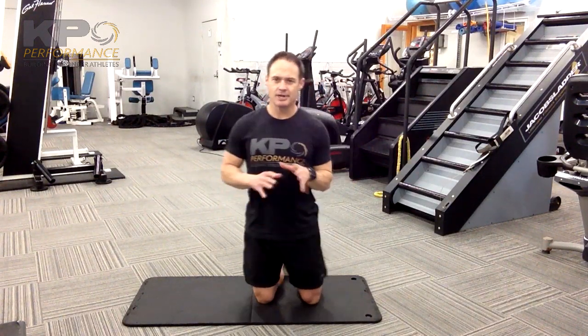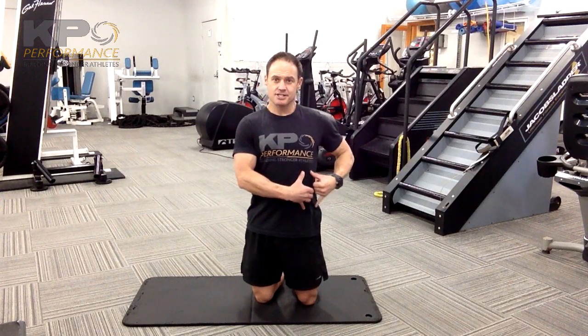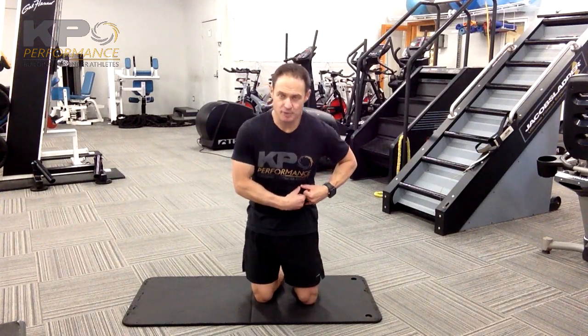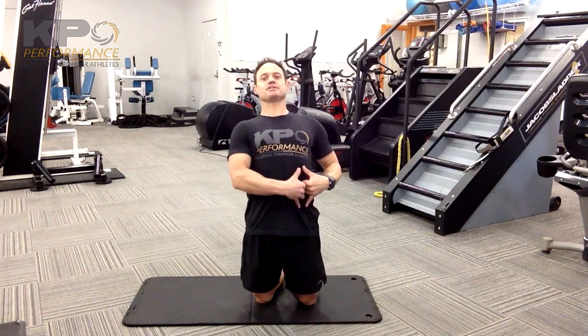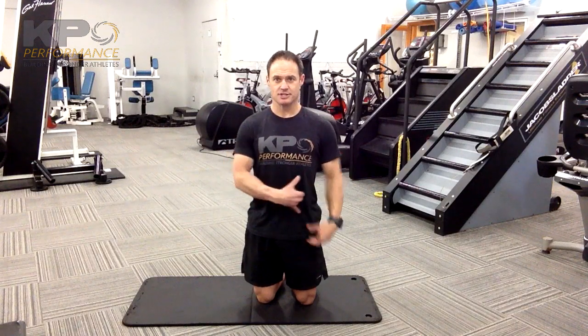Starting out in tall kneeling — a good way to judge proper position. Once you're neutral, take your thumb, put it on your bottom rib, and your little finger on the ASIS. Any change in distance between those two points is an indication of movement in your spine. Those two points get closer, you're flexing. Those two points get further apart, you're extending.